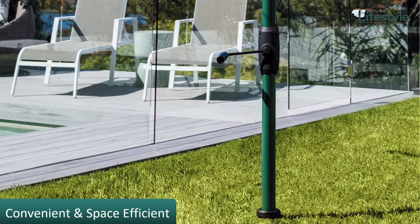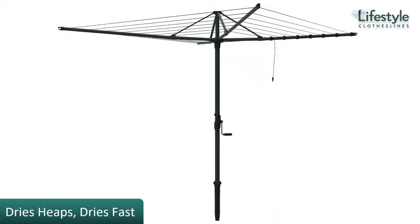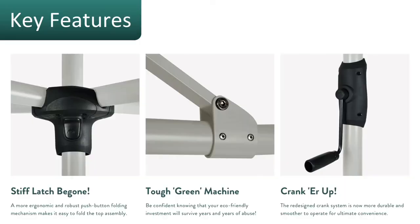The 7-Line is the mid-size when it comes to Hills folding rotary clotheslines. There is a slightly smaller one in the 6-Line or a slightly bigger one in the 8-Line model as well. It does have a lot of drying space and dries very quickly in an outdoor situation, and the key features include a nice new latch as this is a brand new improved model in 2022.